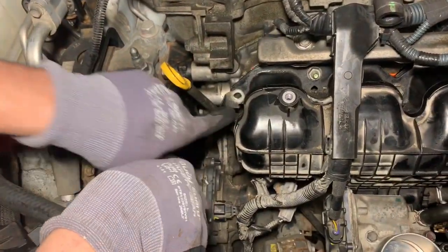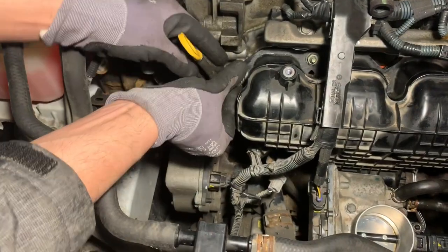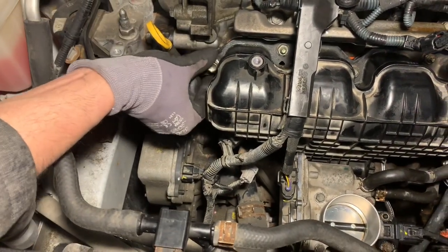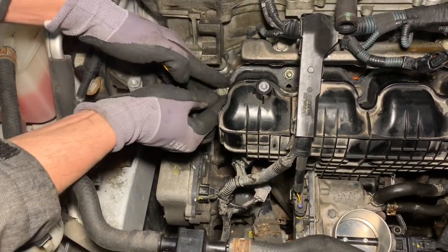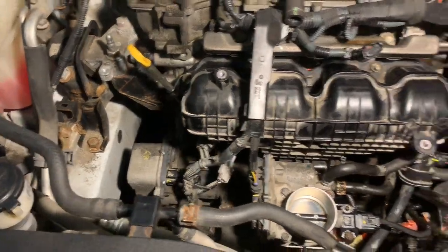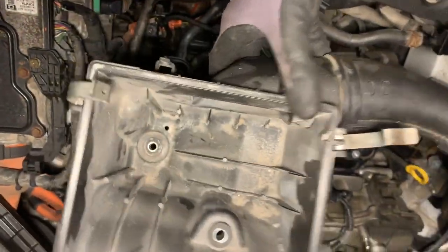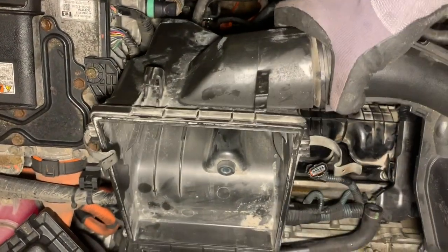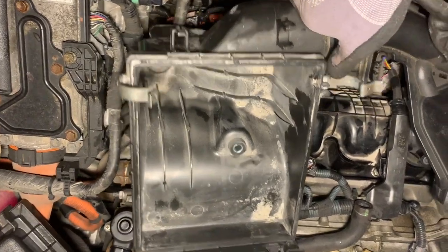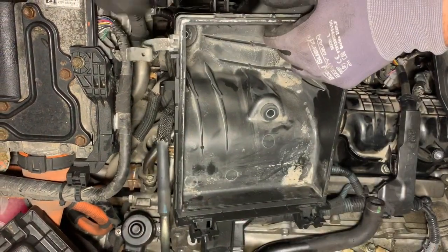This clamp I put back is attached to the manifold. Tighten the 12 millimeter bolt. I've got a 12 millimeter socket with a number nine extension and a half inch ratchet. Now put back our intake air cleaner, being very gentle in maneuvering it back into position.